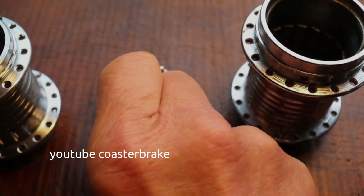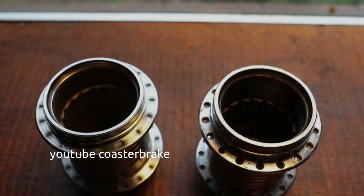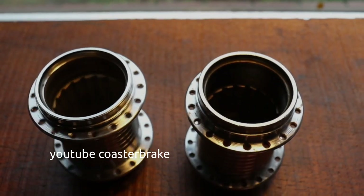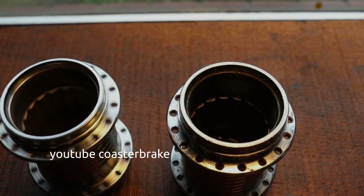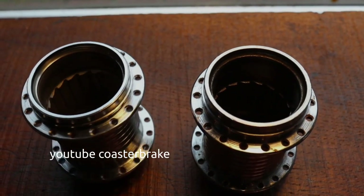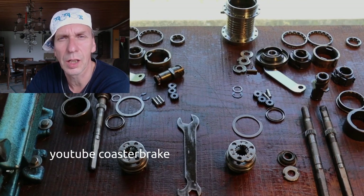This is the new cone and the new hub shell — now look at the difference. In the next five or six minutes I'll show you how I built a Duomatic 102.